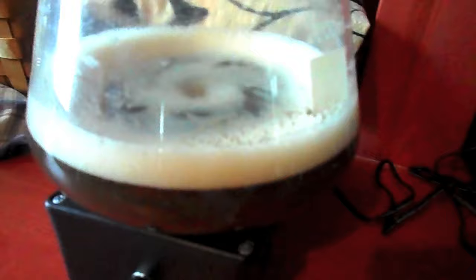Here we are, about 24 hours out after pitching. You can see there was already some krausen forming here. Stir plate's going. I actually had to move the stir plate to another spot just because it was in the kitchen, which kind of is a nuisance being in there. But everything's going, seems to be working just fine. A fair amount of yeast there. We'll see what happens in a day or two.